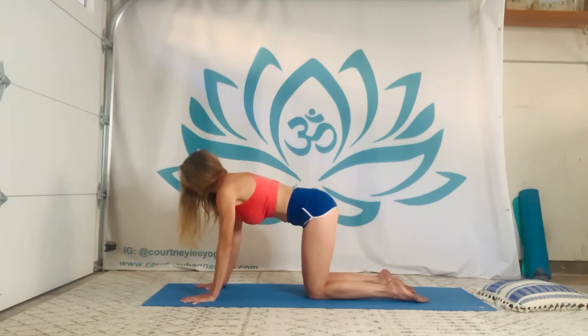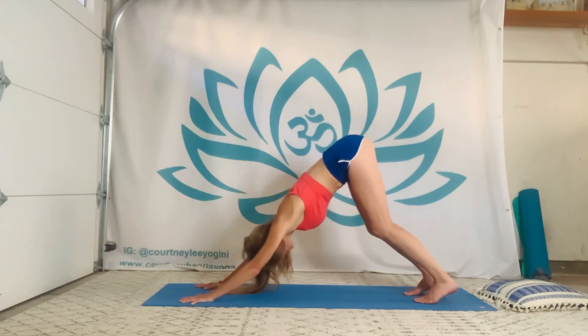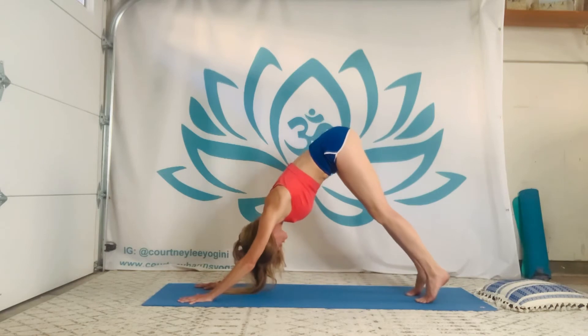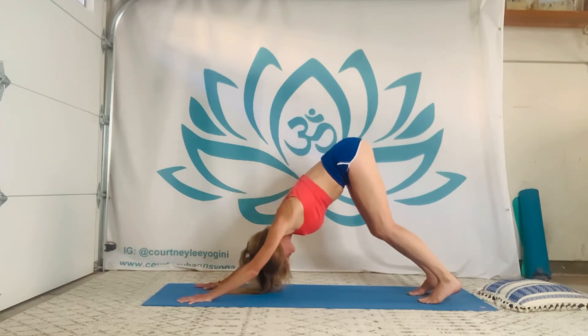Take an inhale here. As you exhale, draw the navel in and start to reach your hips up and back — downward facing dog. A couple of moments here, walking in a half stretch, maybe swaying the hips and heels side to side. Great time to let it go through the mouth, sighing, even cooling ourselves down that way.